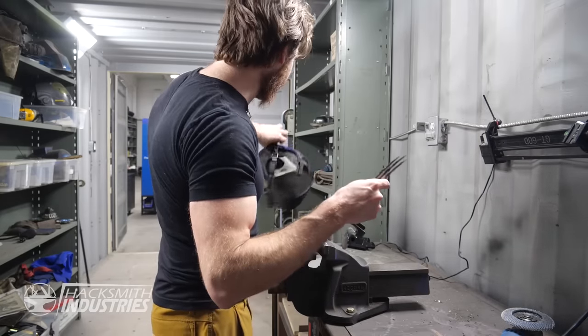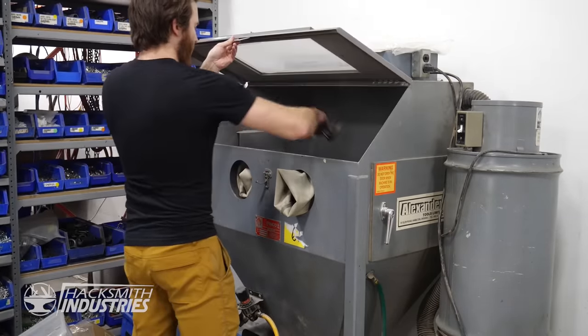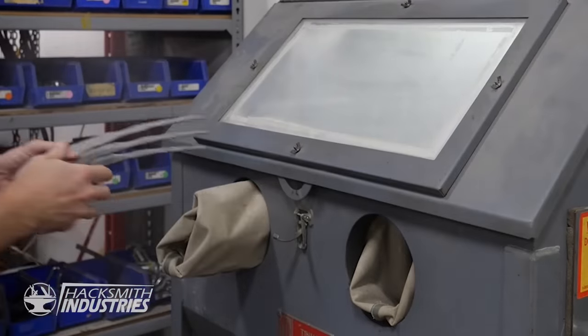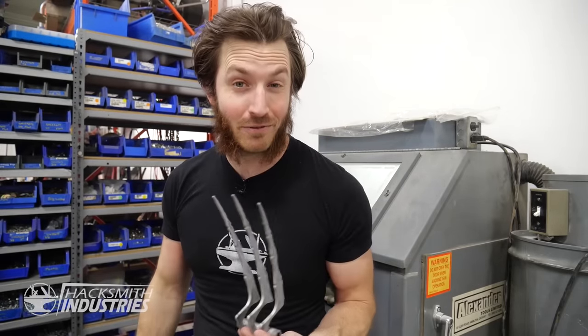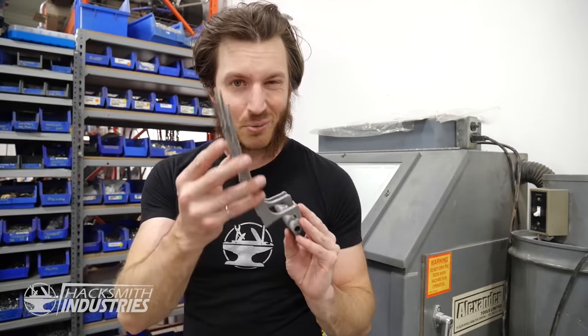Now we just have to sandblast. Not bad — now we just need to get these powder coated. Unfortunately we don't have a powder coating setup here at the shop just yet, so I'm actually going to drop these off at my friend's automotive shop that does have a powder coater. Let's get these bone colored.